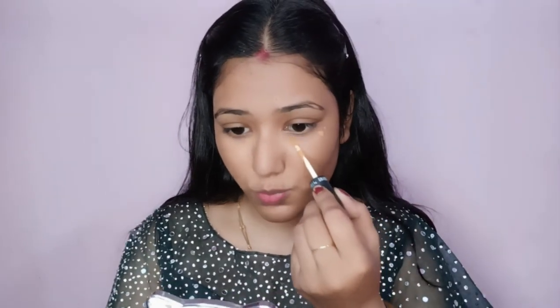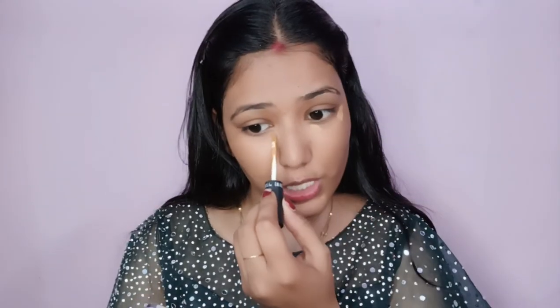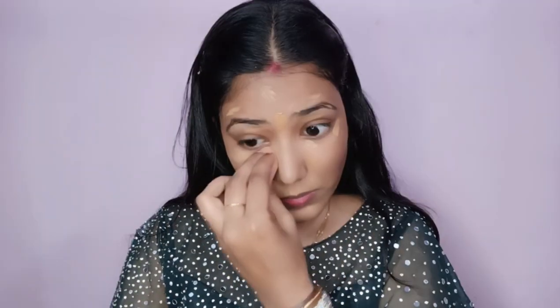Now our makeup's first step is primer. I will use my makeup brightening primer. After that I have taken my same shade concealer and wherever I have dark spots and pigmentation I will apply it.